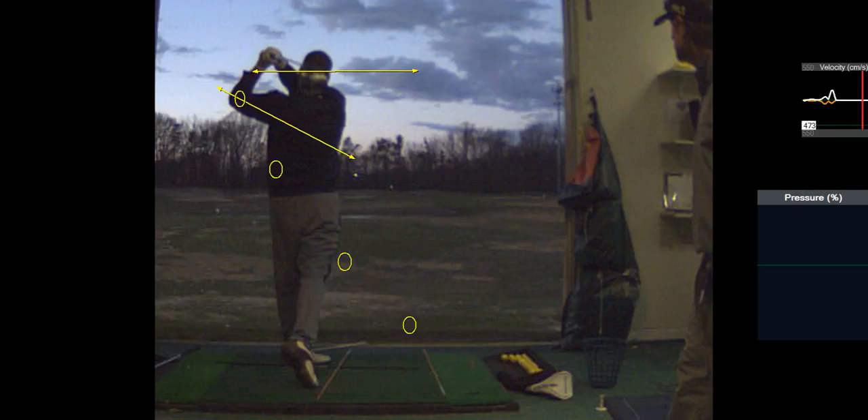Feel like your palm is towards the ground. Yeah. Get that right palm to go down.